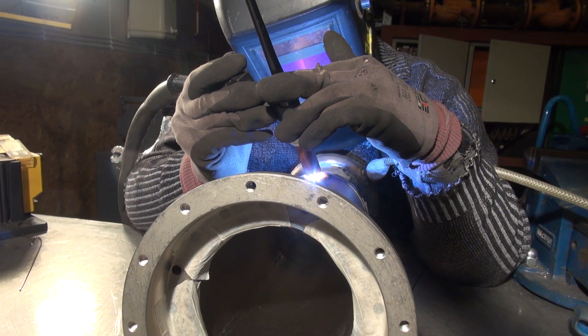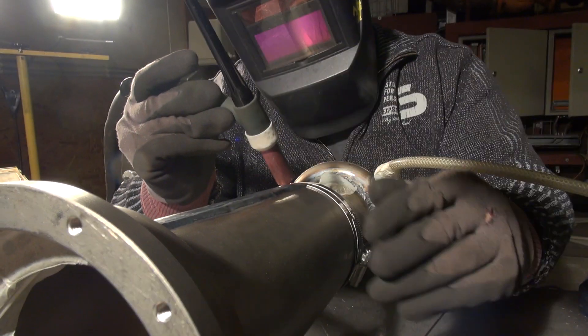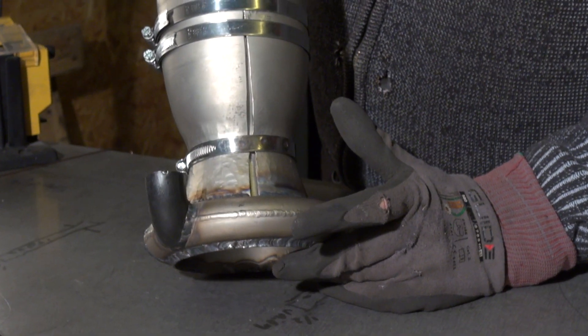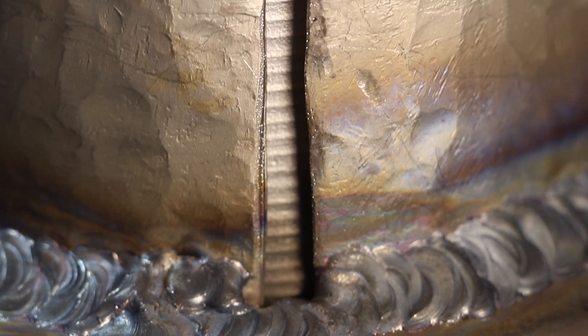Due to a few production mishaps we have a little bit more of a crack down here in the belt shape. I simply cut out a few pieces of material that I will insert, which will largely just close this crack up, and then I'll just weld it on the outside.